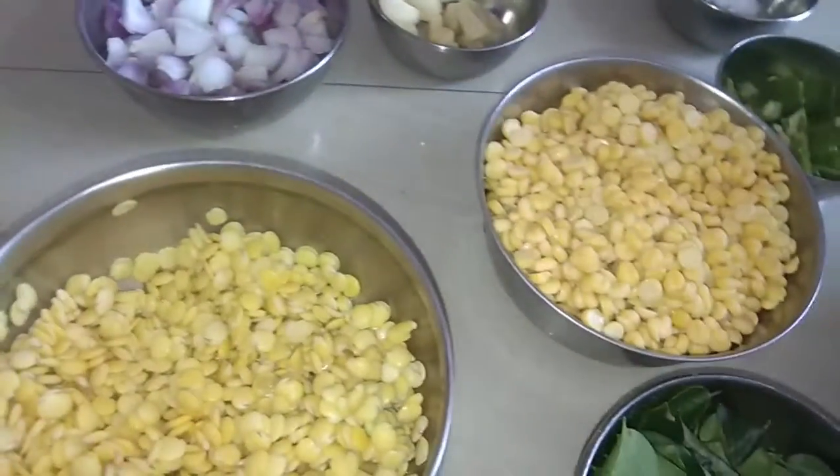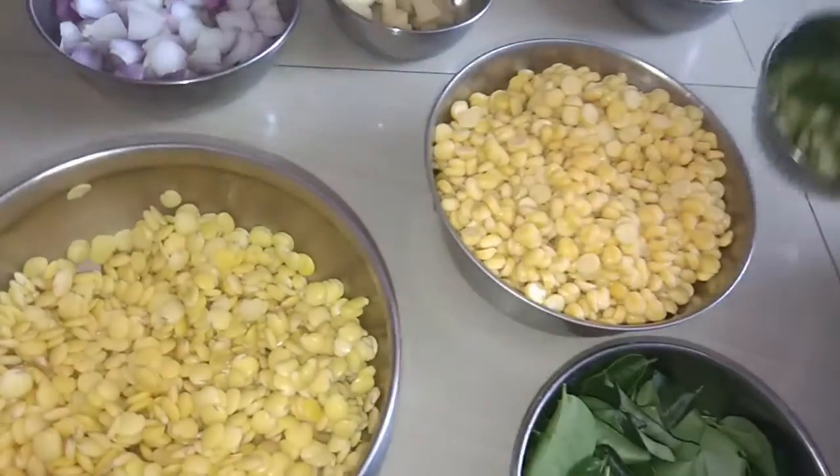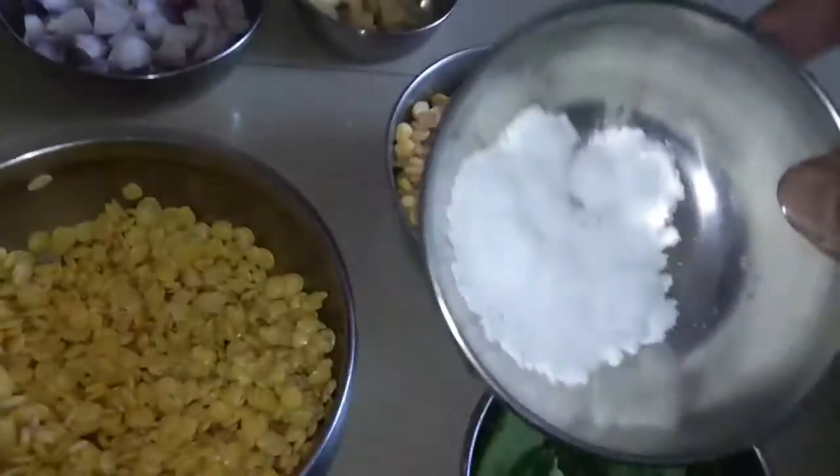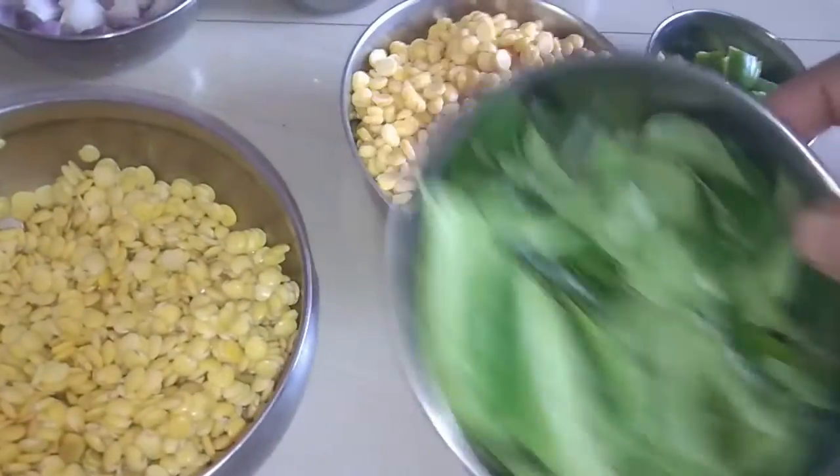When you cook it, you will cook the pan and press the pan. You can cook it up. Place the pan on the pan and start.